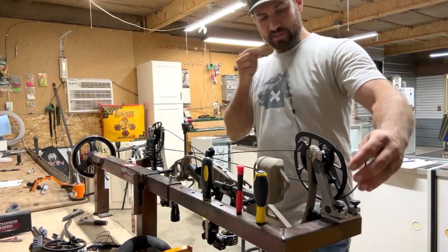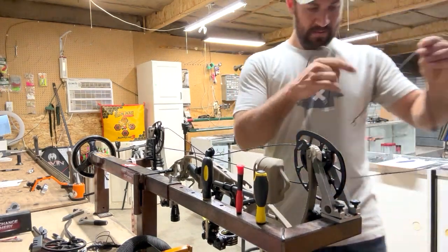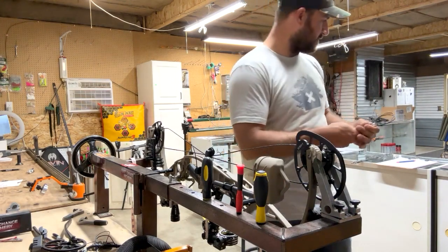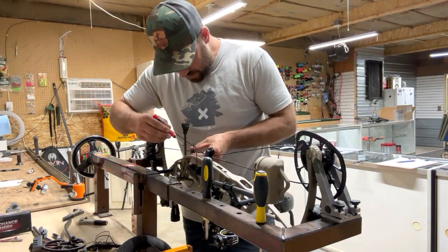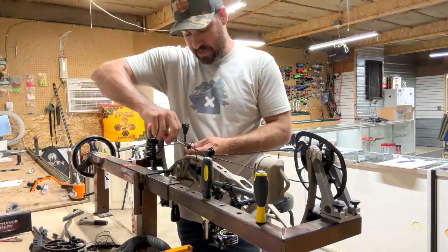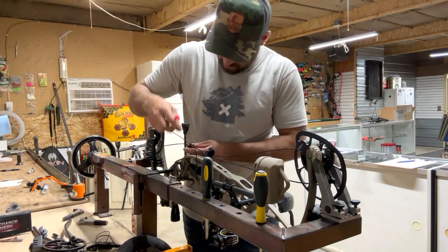First thing I always do is take the string off — and if you hear background noise, I've got the TV running and the dogs running around. I always take the string off first and then work one cable at a time. This bow has a QAD Integrate Hoyt arrow rest on it with the little football on there, so I'm going to take that off.